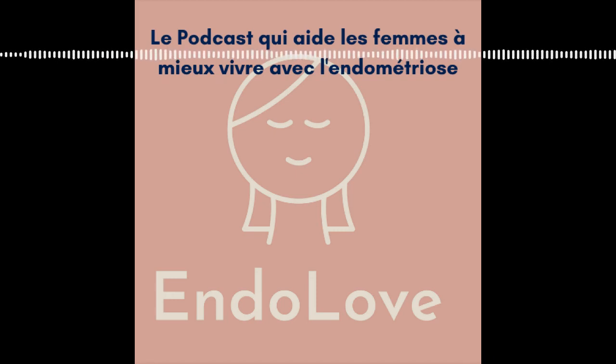Hello and welcome to the podcast Andolove, the podcast that helps women in pain with endometriosis to live a life more serene and without pain. You can find me on www.andolove.fr or on Facebook and Instagram page Andolove. Don't forget to download my free ebook for healing your pain.